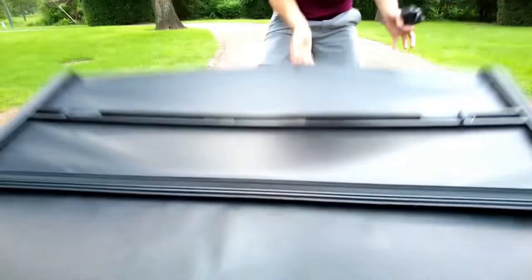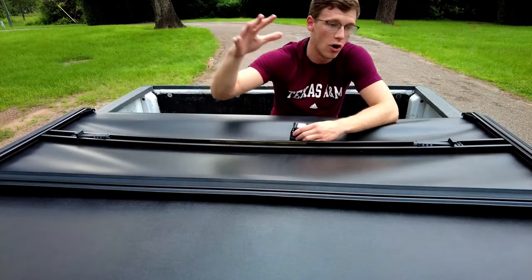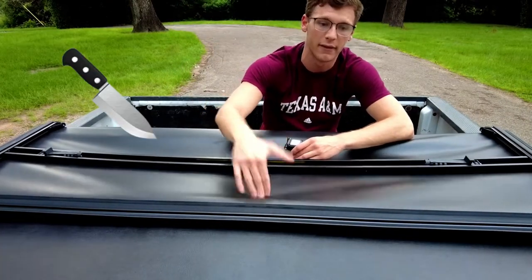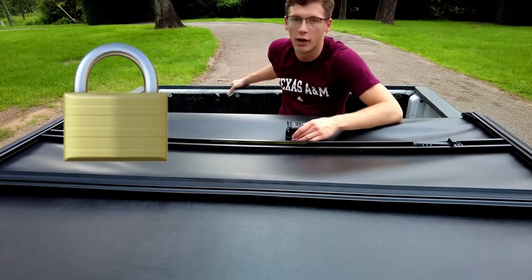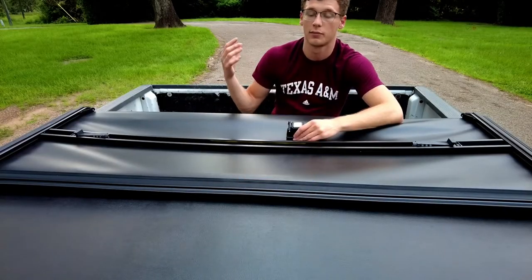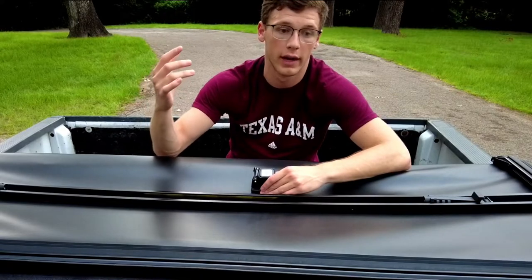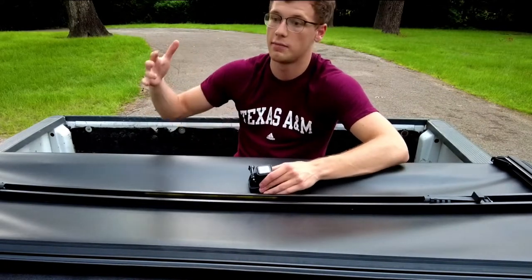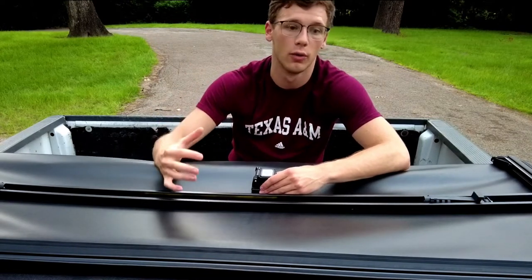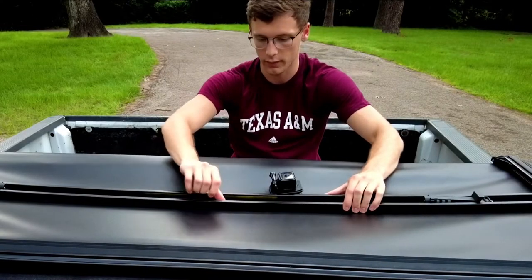Well, there you have it — the tonneau cover. Should you buy it? I think so. I've had it for about a week now and I've loved it. It just overall cleaned up the look of the truck so you're not seeing all the nastiness in the bed. It's secure — obviously someone can come through here with a knife since this is literally vinyl, but it'll keep honest people out. Lock up your tailgate and you're good. It also provides shelter from water — we had crazy rainstorms and it actually was not wet at all. I was also able to fit a bike in this six-foot, seven-inch bed underneath the tonneau cover, which is pretty cool — you just angle it right to where the handlebars aren't poking through the vinyl.